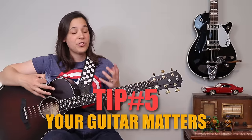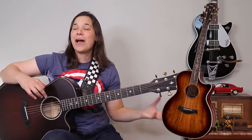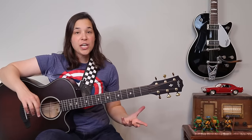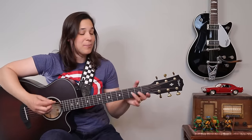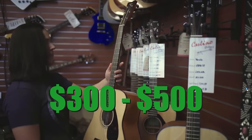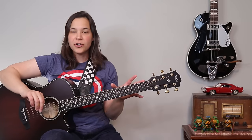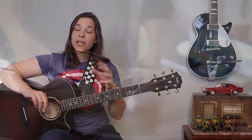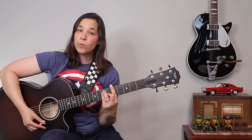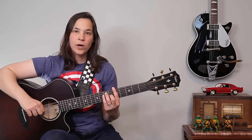A huge tip — and I think this happens to a lot of beginner guitar players — is that the guitar itself makes a big difference. I've got my Taylor guitar and my Crafter, and my Taylor is definitely set up a lot easier to play. If you're starting on a cheap acoustic guitar, it's going to be very hard to play even open chords, never mind bar chords. Try to get a guitar in the three-to-five-hundred-dollar range, and second, go to a guitar store and get your guitar set up. The closer your strings are to the fretboard, the less strength you need.